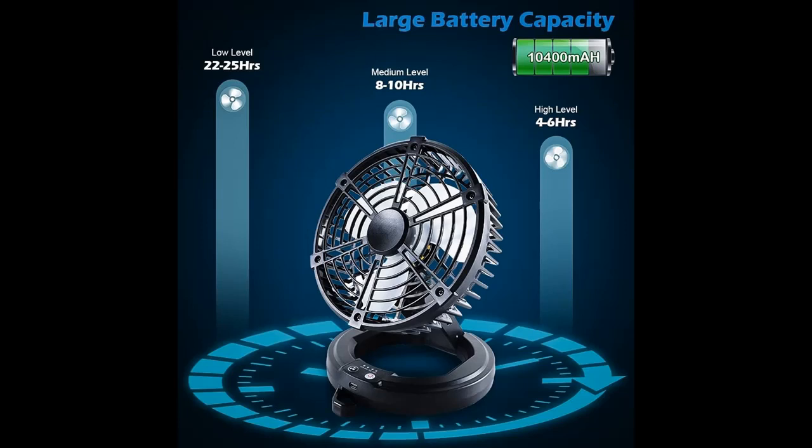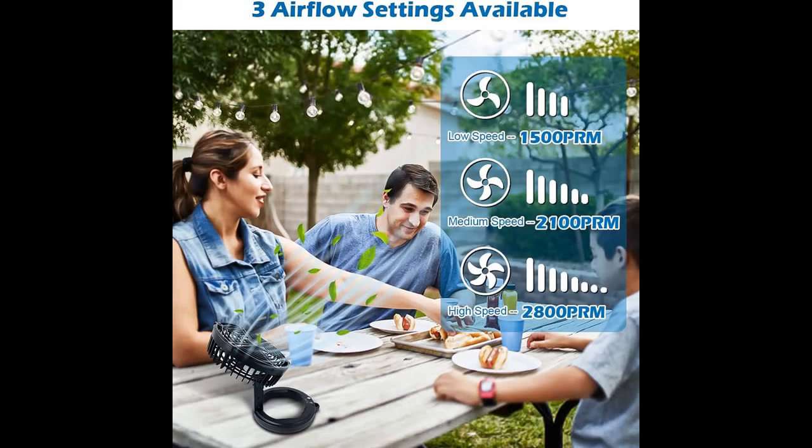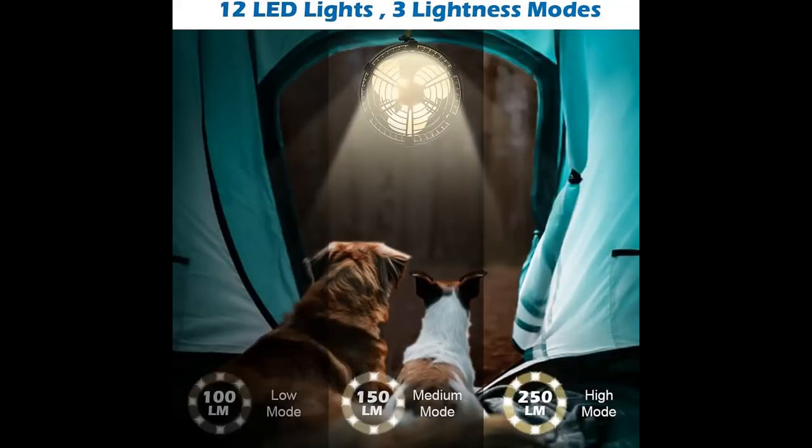Battery Operated Fan and Large Capacity. The portable camp fan contains a 10,400 mAh Li-Ion Battery, which could work for about 6 to 25 hours depending on different modes. This camping tent fan with lantern can be fully charged quickly using the equipped Type-C wire.